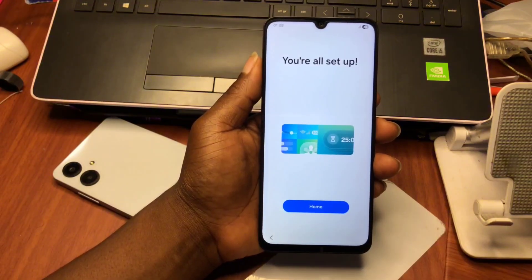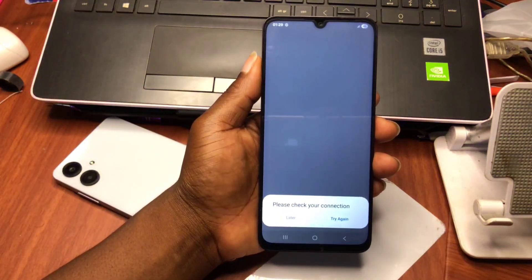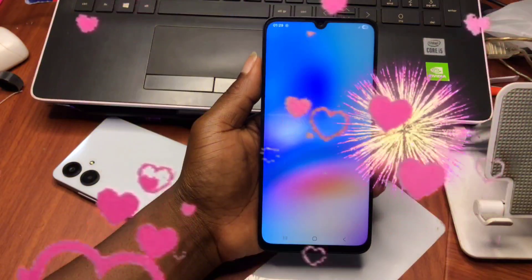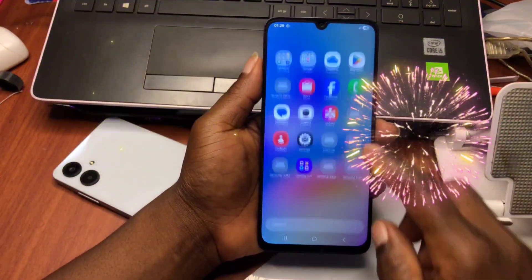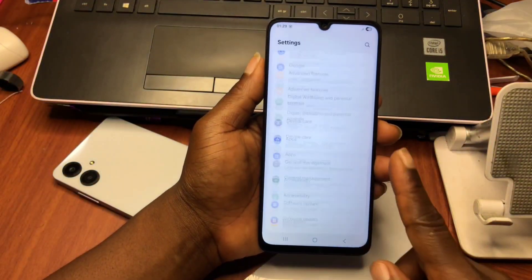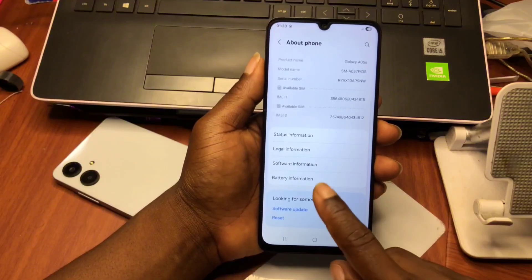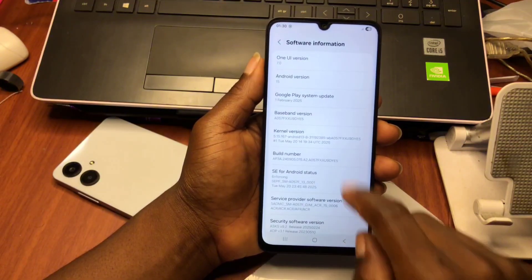That's it for today's tutorial — we were able to remove the FRP lock on our Samsung Galaxy A05s running Android 11.5. Thank you for subscribing as we hit the 50K milestone. Thanks for watching, give a like if you enjoyed this content. The name is Guru — peace out!